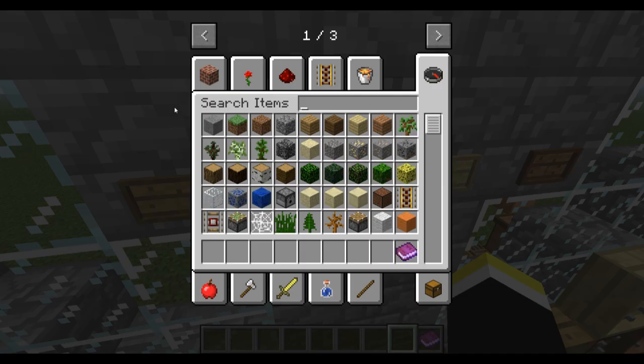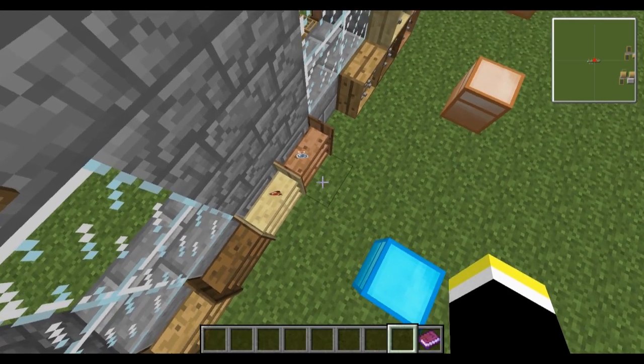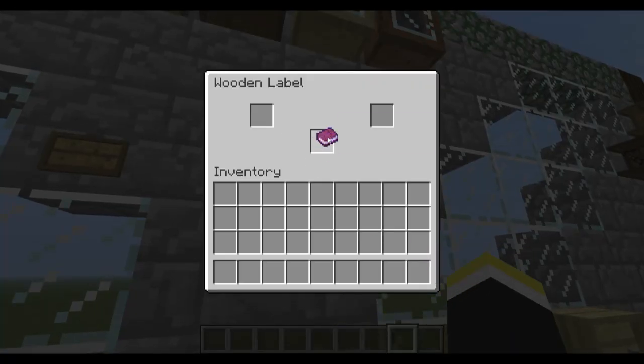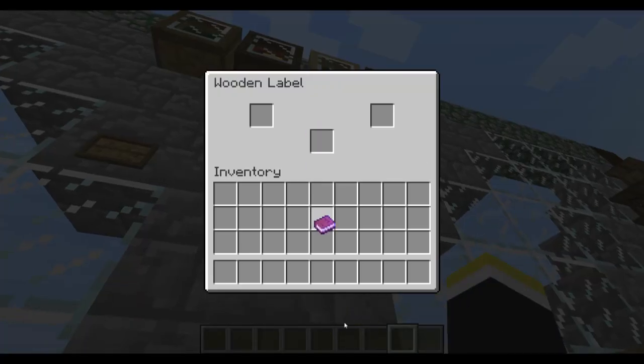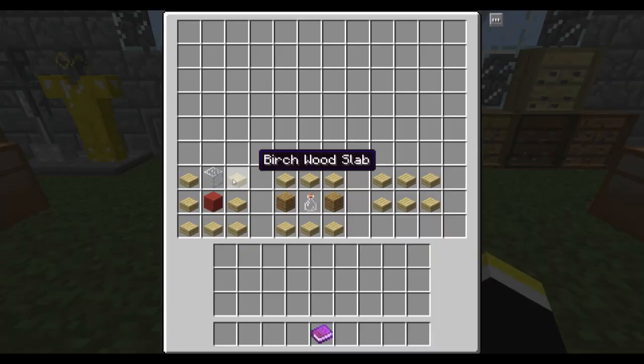Then we have the plaques. To be completely honest, I don't know how to use them — I haven't used them. I know they're supposed to be a sign of some form, but I haven't actually been able to do that. Oh — you have to shift-click to open it up. That's how it works.